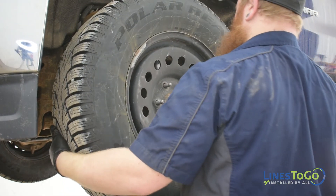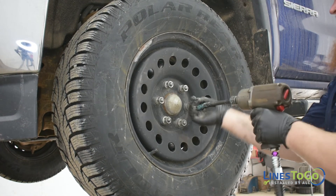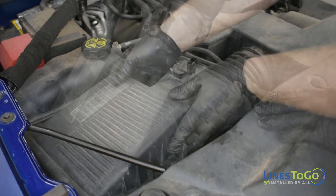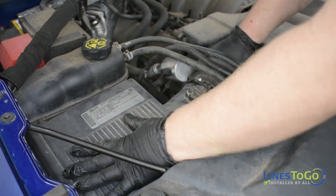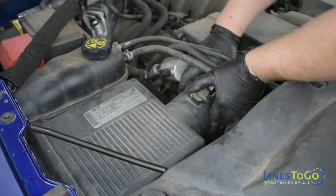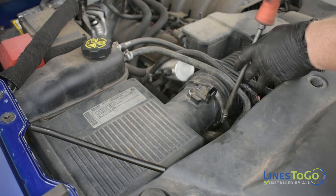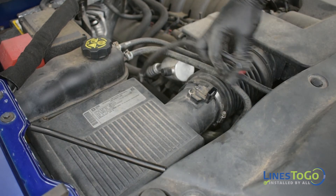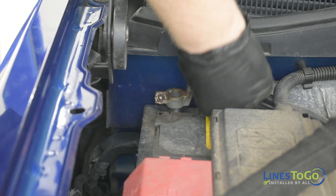Next, replace the left front wheel and torque to spec using a 22mm socket. Install the air filter housing back into position and replace the intake tube. Tighten the clamp on the intake tube using a flat blade screwdriver. Replace the mass air flow electrical connector. Reconnect the battery using a 10mm socket.